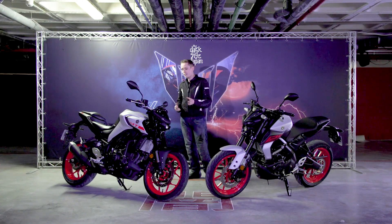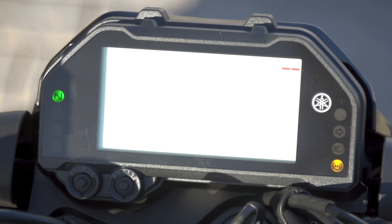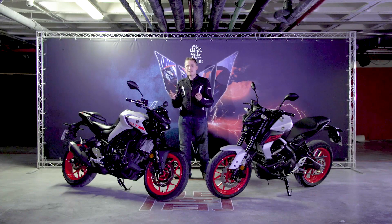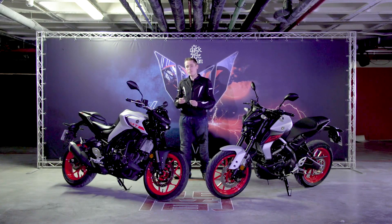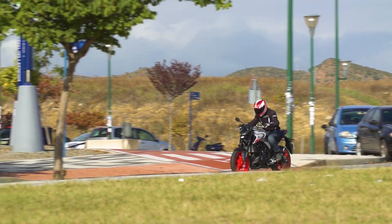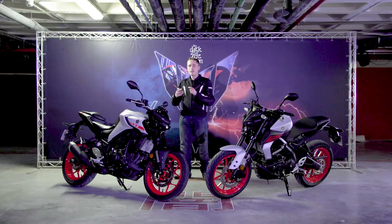Like the 125, the MT03 gets a full LCD dash — really easy to read with everything you need, minus the VVA light since this bike doesn't have VVA. This bike goes up against tough competition in the A2 class: the KTM 390 Duke, Kawasaki Z400 and so on. If you're looking for excitement, the clattery single-cylinder feel of the KTM might be more appealing.